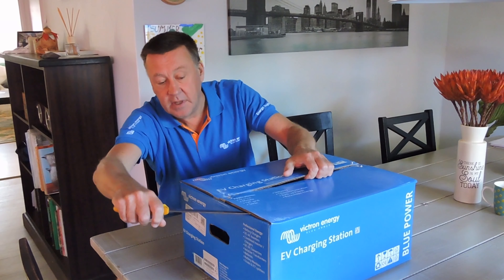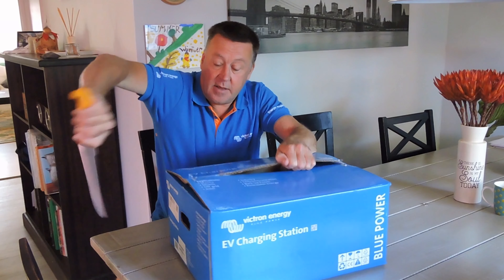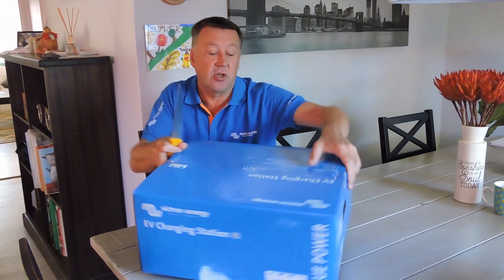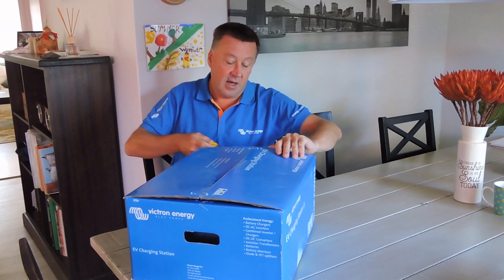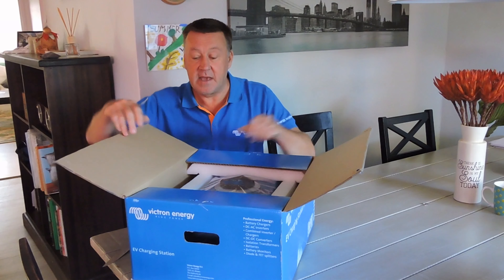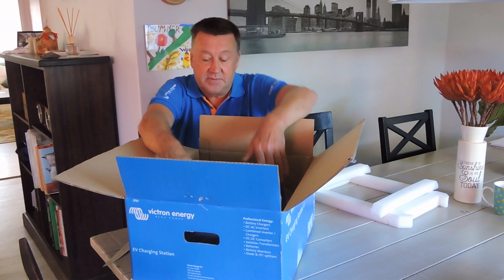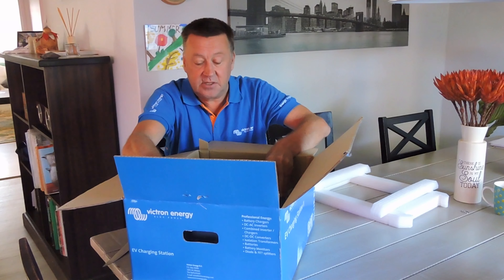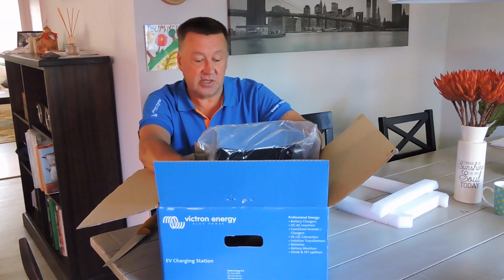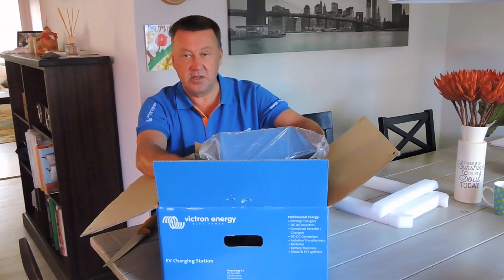This is both a single and three-phase device. I will be testing it alongside my existing EV charger, which is a Zappi charger made by MyEnergy, as a comparison. I'll also be using my BMW i3 as a reference vehicle for charging. This has been eagerly awaited — I'm very keen to get it set up and configured and use it in conjunction with my ESS, or energy storage system, also managed by my Victron inverters. I've even got the Victron shirt on today.